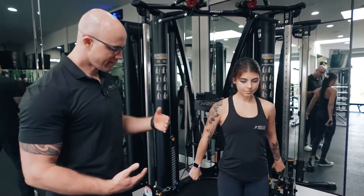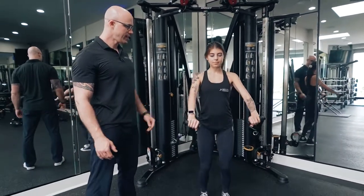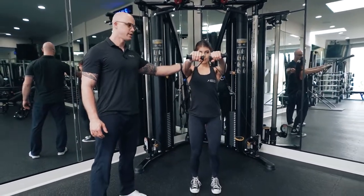We start by having our knees bent, chest out, shoulders back, and with both hands come up nice and high, keeping the shoulder blades down and bringing them together.